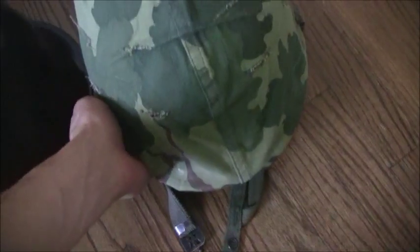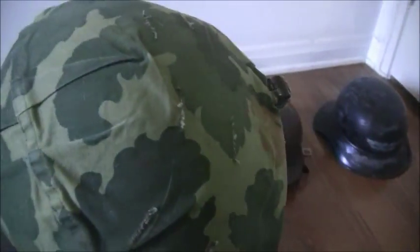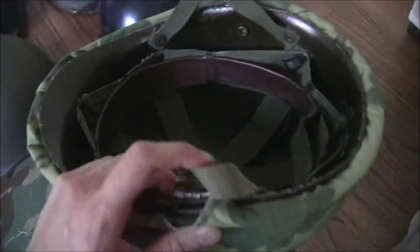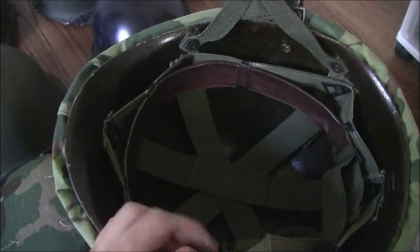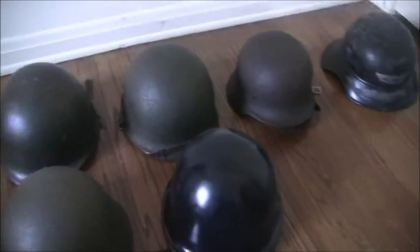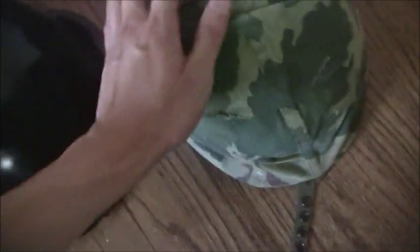Then we have a Vietnam M1 helmet with a Mitchell cover, dated 1969. On the inside it has an actual airborne liner — I don't think that's original, it was probably put together, but that's okay. The helmet itself is in really nice condition. The sweatband is dated somewhere in the 1960s. Interesting fact: these airborne liners were one of the first made in nylon, which was supposed to be more resistant to bullets and fragments than the cotton duck ones of the Second World War and Korea.